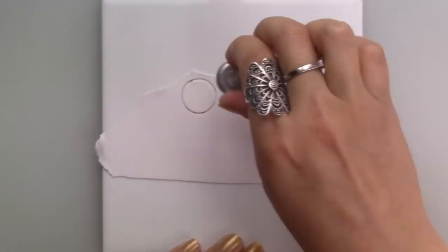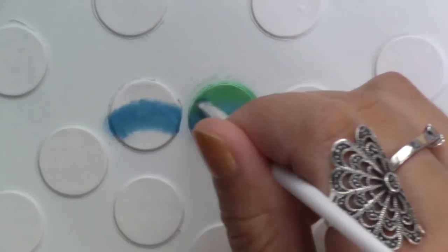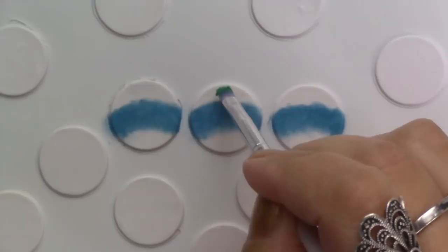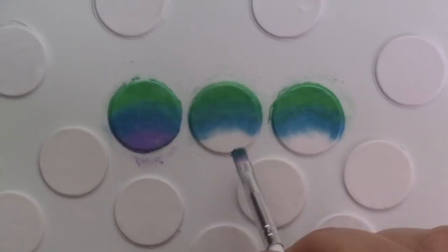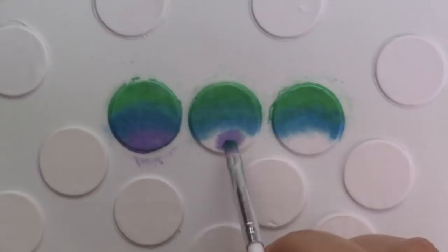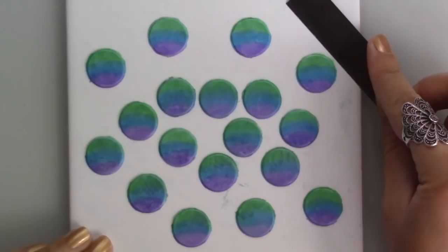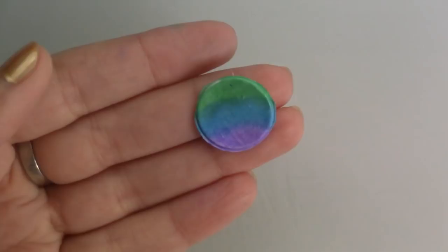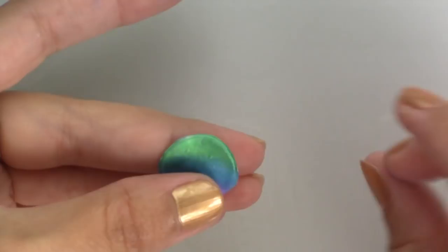If you don't have mica powders you can also use shimmery eyeshadows. I cleaned all the fallout and picked the circles up by sliding a blade underneath. After smoothing down all the edges I dusted the clay around the neck of the jar with matching mica powders and proceeded to place all the circles around the jar.